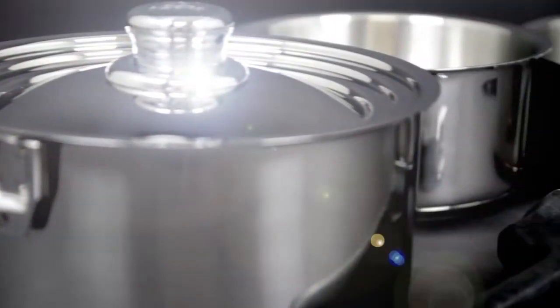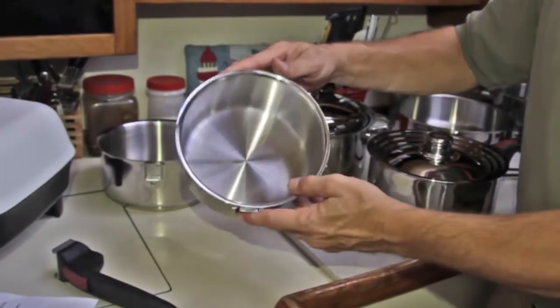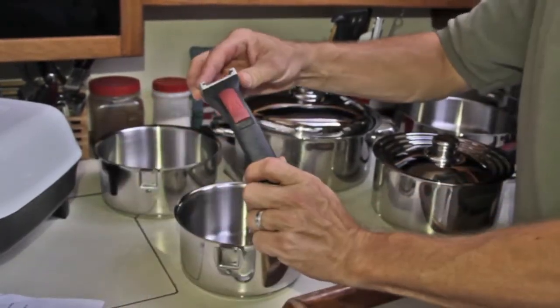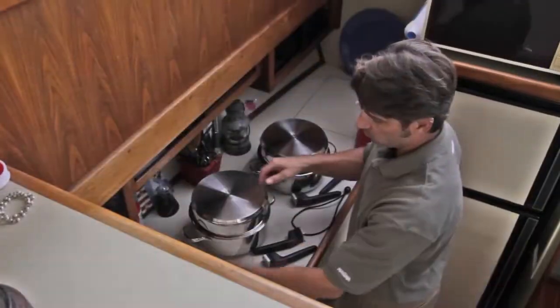The 10-piece sets include all of these same items plus an additional 1.5-quart saucepan, 2-quart saucepan, and a second removable handle. Extremely versatile, these sets are a must for your boat, RV, or anywhere where storage space is limited.